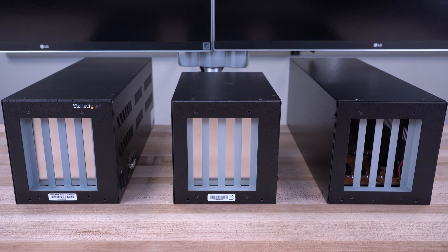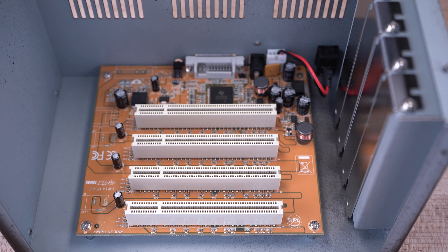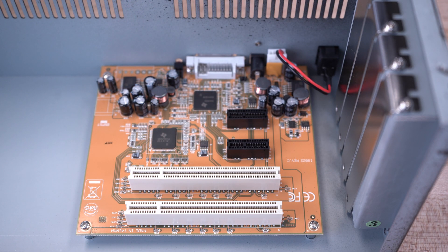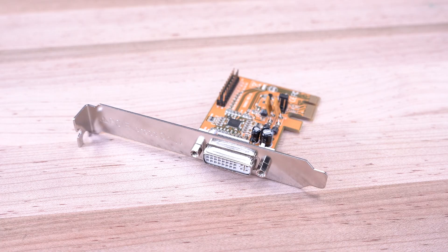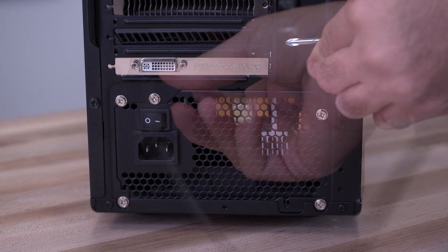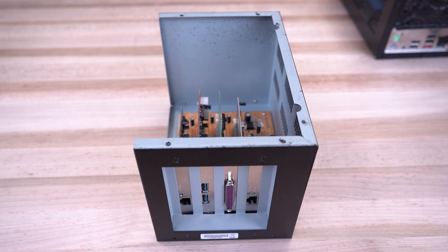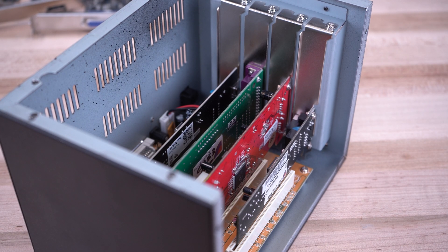Our Expansion Chassis lets you expand the I/O capabilities of your full-sized or low-profile computer or workstation by adding additional PCI and PCIe slots with the installation of a single PCIe X1 card into your desktop or server. It is ideal for system testers and engineers who regularly swap out PCI or PCIe cards like serial, USB, or network cards, or for expanding the I/O capabilities of your system.